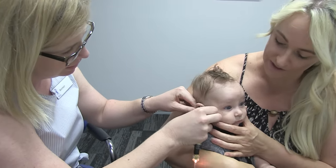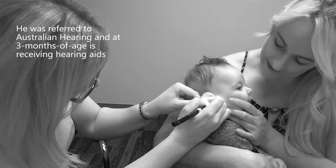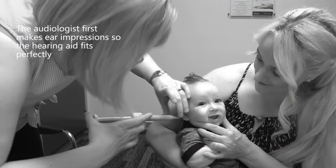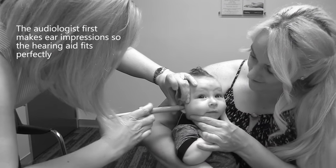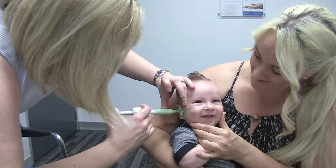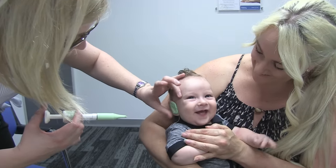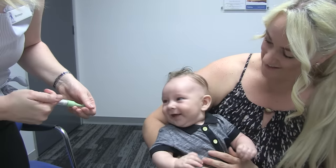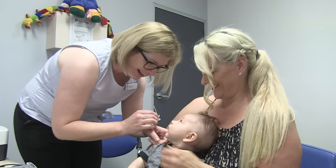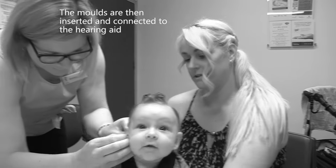Hold your head still — good boy, that's it, nice and steady. Here we go, good boy, well done. That'll take a couple of minutes to set and we'll pull it out. Okay, so what we're going to do is put the moulds in — good boy.